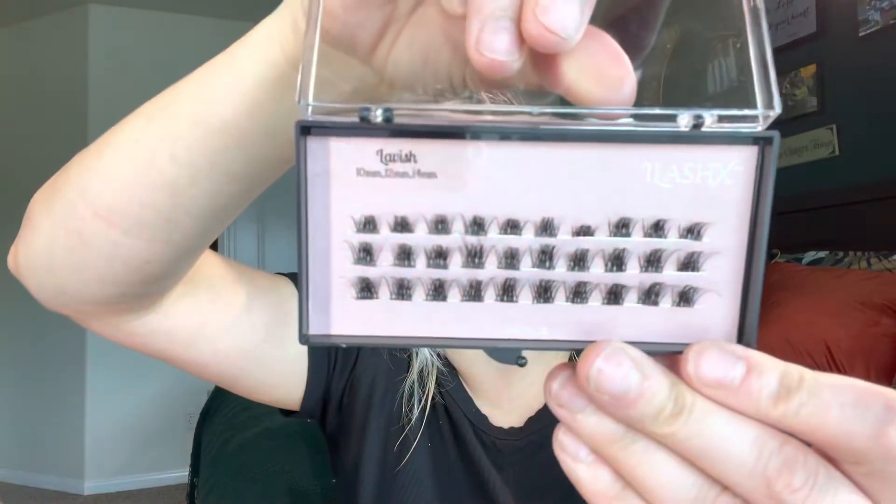Sorry about my brows — I'm doing some brow henna, so that's why I look a little crazy right now. But once it's done it's beautiful. I think I'm going to try the Lavish style, so this is what the Lavish ones look like. I'll put them down in the description box below along with all the other sets I got. This is what the lashes look like — just super pretty.